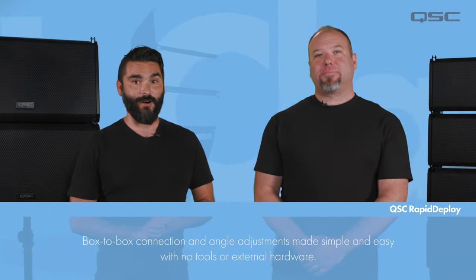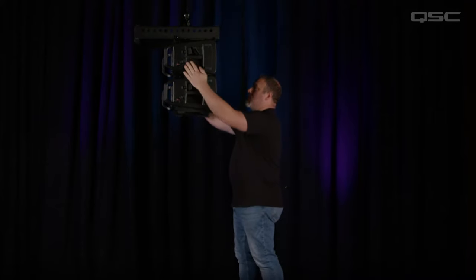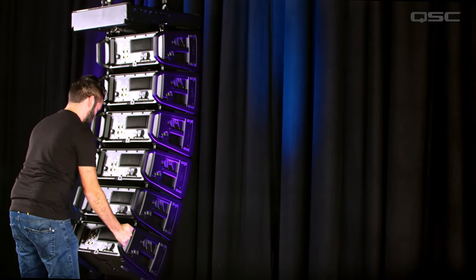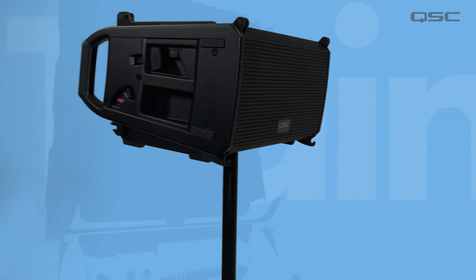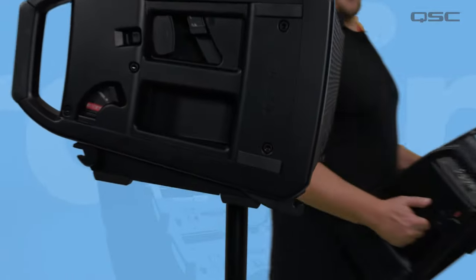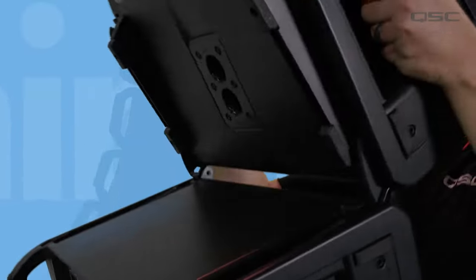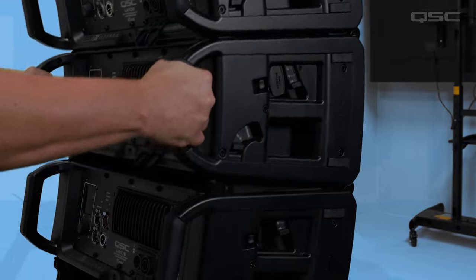Physically connecting your L-Class line array is step one, and the QSC Rapid Deploy rigging system does almost all of the work for you. Box-to-box connection and angle adjustments can be made simply and easily by a single operator, saving loads of time during setup. Rapid Deploy has no cumbersome hardware or external parts needed for setup. Connecting and disconnecting loudspeakers as well as box-to-box angle adjustment is now a breeze, taking only a few seconds to safely set up or tear down.